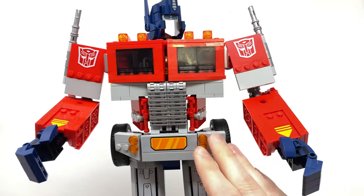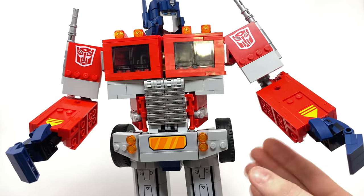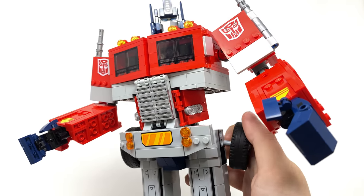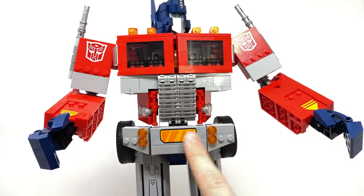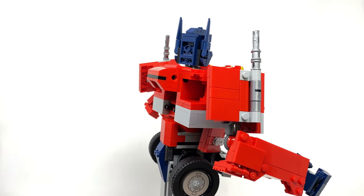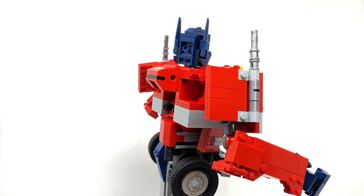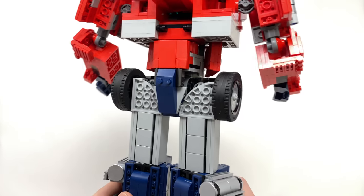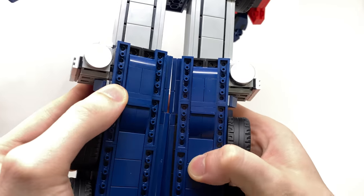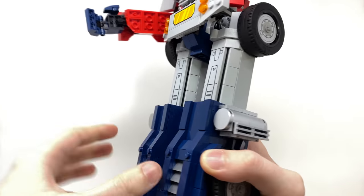Considering this is LEGO, you could literally customize this figure to look exactly how you want — if you don't like the wheels on the hips you can simply pop them off and remove them. As we spin our attention to the back of Prime, he actually cleans up really nicely. Without the jetpack applied, he does look a little too slender for my liking, but I'll touch on that later. The back of the legs has turned out really sleek-looking in regards to design, and I love how they've used some of these smoother panels to create a much more accurate-looking overall design.